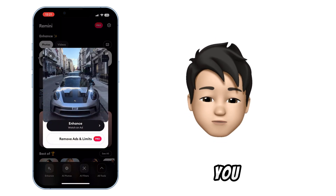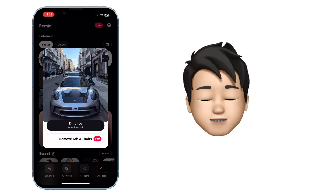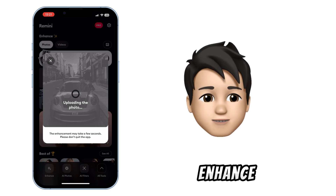Tap on enhance. You may have to watch an ad, as the app is completely free. It'll take a few seconds to enhance the picture.